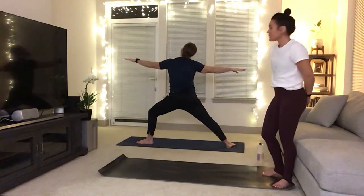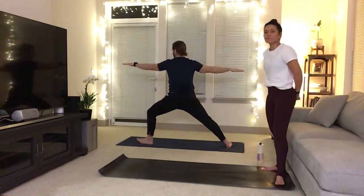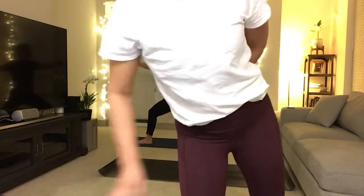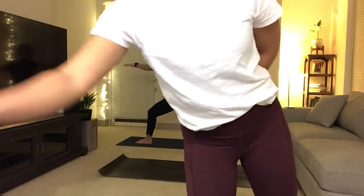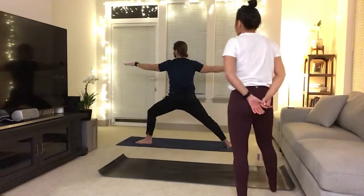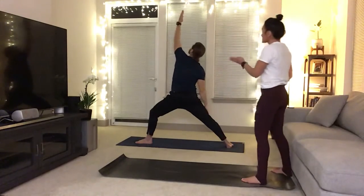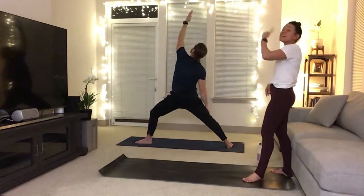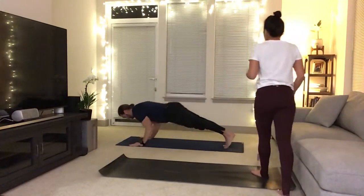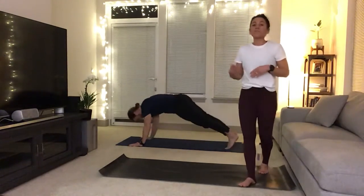Exhale, warrior two to the top of your mat — same as other side. Sit deep into the hips, try to get that right angle on the left leg. Sit a little bit deeper. Now flip your palm and reverse your warrior, stay low into that lunge, big breath in. And then chaturanga, high to low push-up — just move without thinking now. Inhale fills you into upward facing dog, exhale to downward facing.